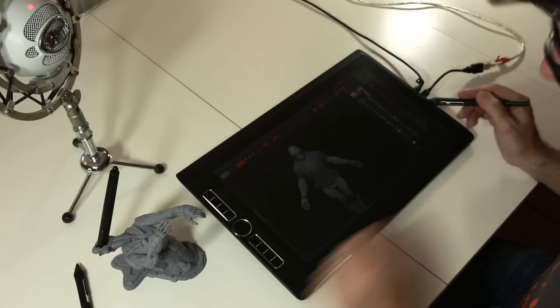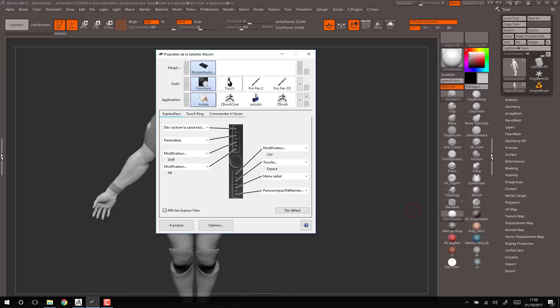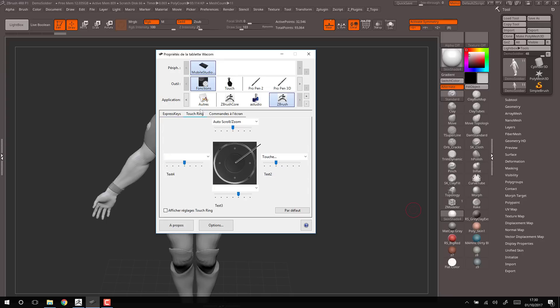Let me switch back to the driver. As you can see, I have two pens for this tablet: the Pro Pen 2 and the Pro Pen 3D. As usual, you can add an application for your pen to define which hotkeys you want to assign and how you want to use the express keys. Note my driver is in French, but you can define everything — globally or per application — and configure the touch ring with multiple actions.